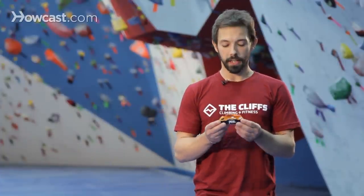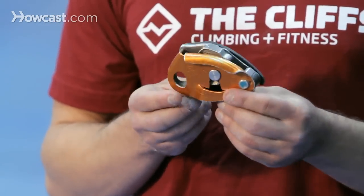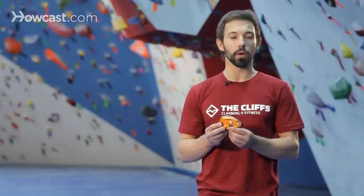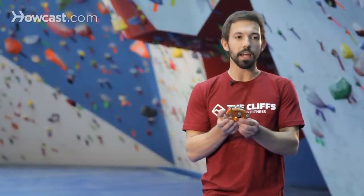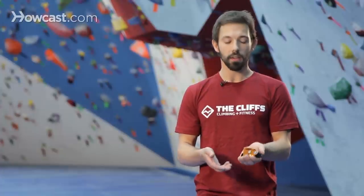Finally, we have another Grigri — it's the same device but a newer version called the Grigri 2, something you might see if you go out to find your own device. It's similar to the first one, except they've slimmed down the shape a little bit, made the device a little smaller, a little lighter, a little easier to handle.